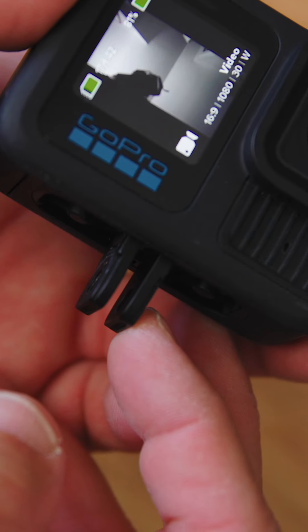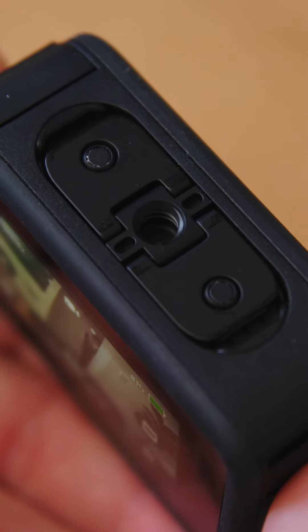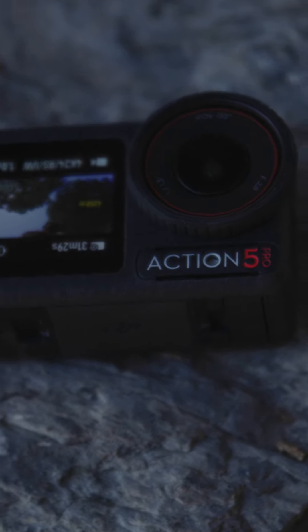On the bottom they have the prongs which you're used to, now folded away. There's a quarter-20 thread as well — we've had that since last year — but now it also works with a magnetic mount, which is what DJI came out with a few years ago. Now it has all the options.